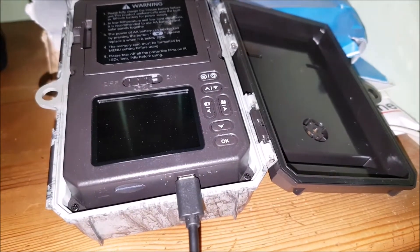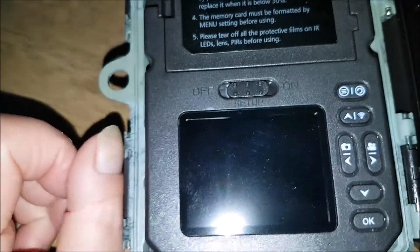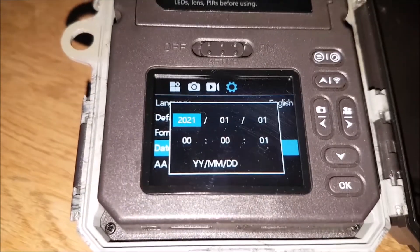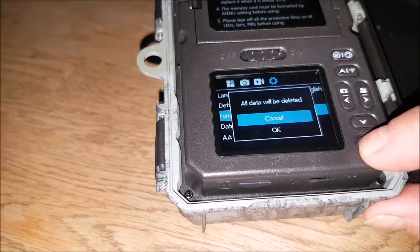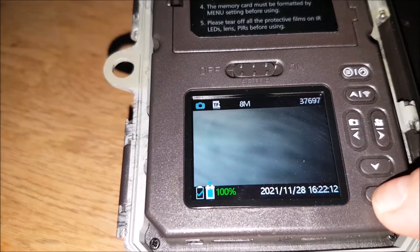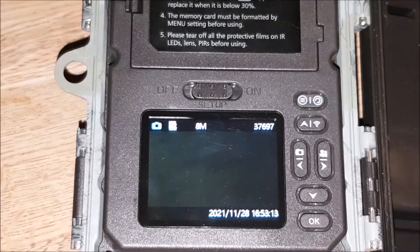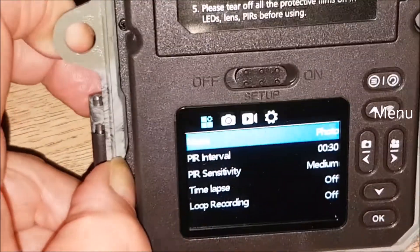Three hours later and the light's gone off — so it's fully charged. Let's set it up. It goes automatically into English. I'll press OK and set the date. It's automatically formatting the card, presumably. So it's done the automatic setup when it first starts after charging. Batteries are okay — 100%. That's where we want to be.